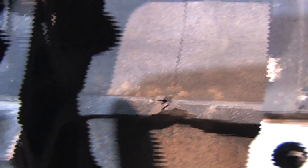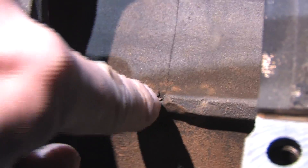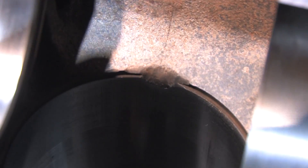With the Hyundai block degreased and oil free, it's easy to see more of its history. At some point, it's apparent this engine suffered a rod fastener failure — definitely on a different set of rods than the ones that are in it now, but one clearly came loose.